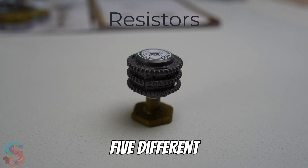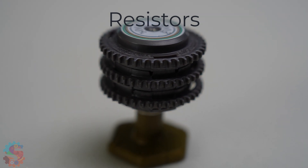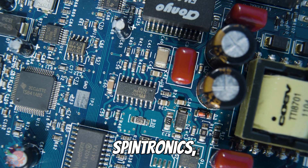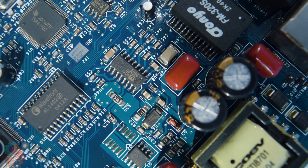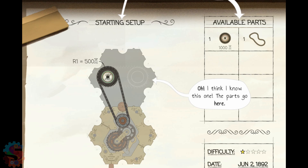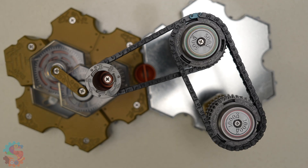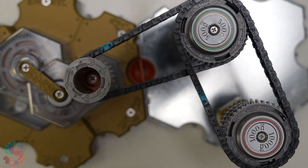We'll explore five different circuits using resistors in different ways. These slow down the flow of energy. In electronics, they protect delicate components. In Spintronics, they add resistance to the movement of our gears. First up, two resistors in a row like dominoes. The second one gets less energy because the first one has already absorbed some. Watch as we spin it — see how our whole circuit is moving even slower? That's resistance in action.